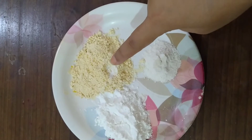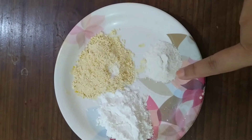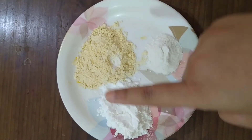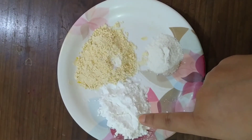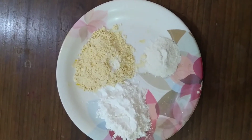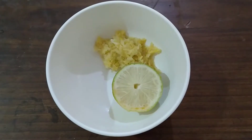For binding, I have used 2 tablespoons of besan, 1 tablespoon of maida, and 2 tablespoons of rice flour. If you want, you can use corn flour, but don't skip it — otherwise your fried chicken will not turn out crispy.